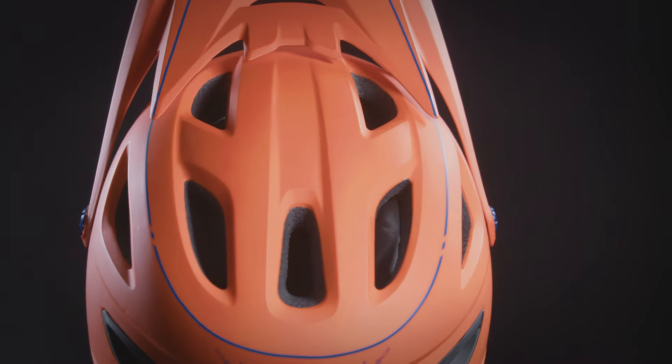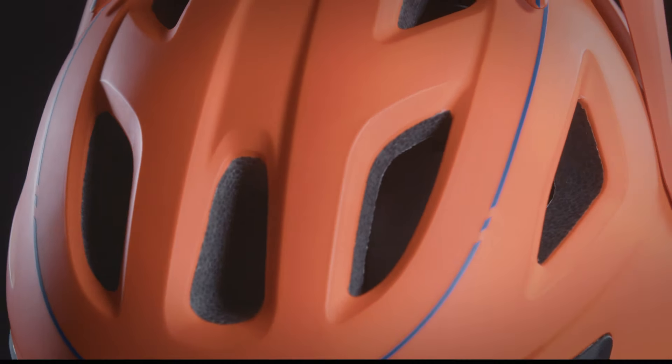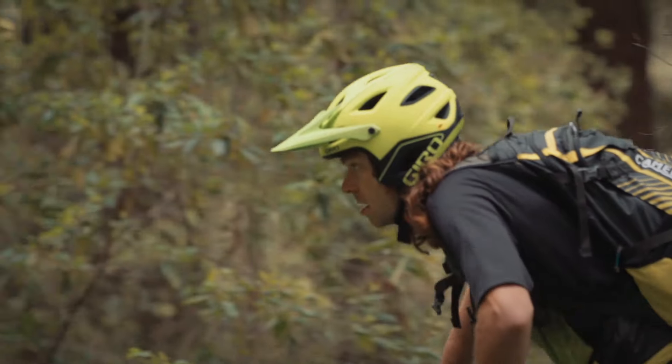The Switchblade MIPS boasts impressive ventilation and cooling power, thanks to 20 vents and internal channeling. When the chin bar is removed, wind tunnel cheek pad ventilation allows air to flow from the front of the helmet over the ears and exhaust out the back.